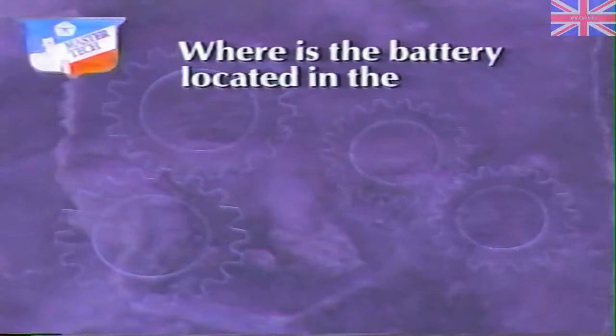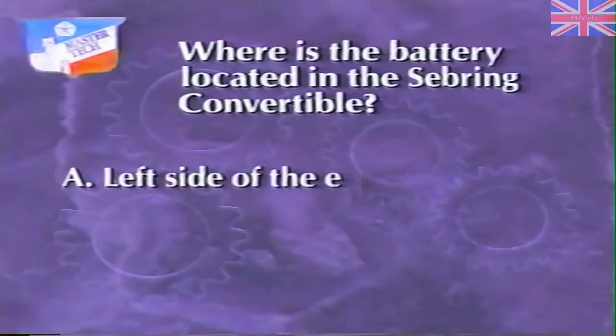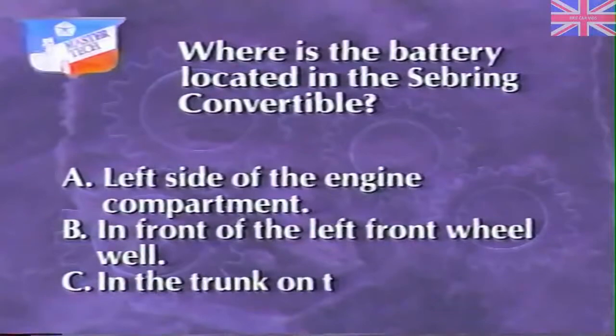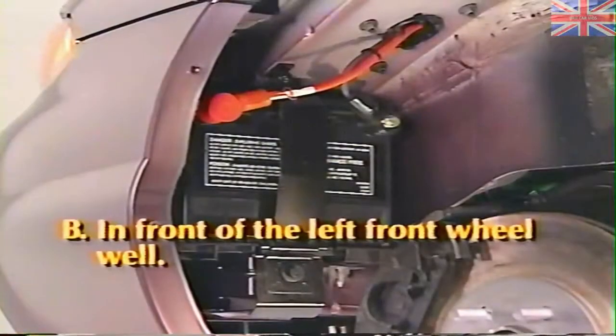Now check your knowledge of the Sebring convertible's electrical system with this review question. Where is the battery located in Sebring convertible? A. Left side of the engine compartment, B. In front of the left front wheel well, or C. In the trunk on the left side. The answer is B. As on Cirrus and Stratus, the Sebring's battery is located in front of the left front wheel well behind a splash shield.